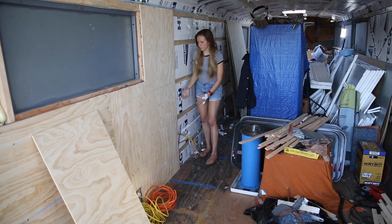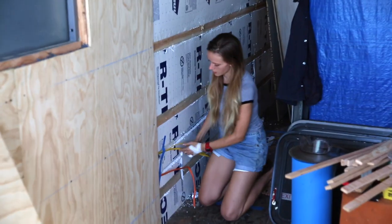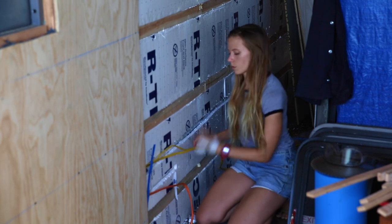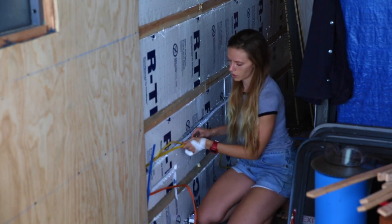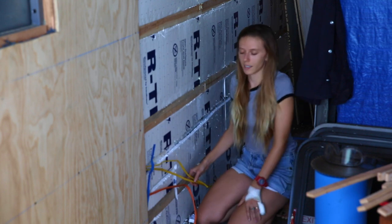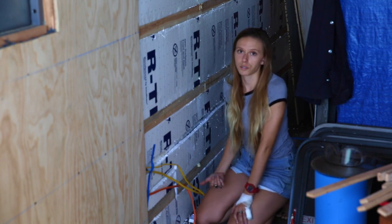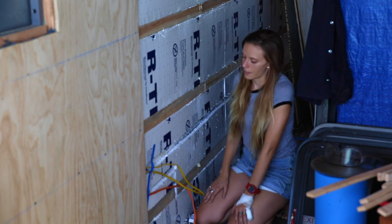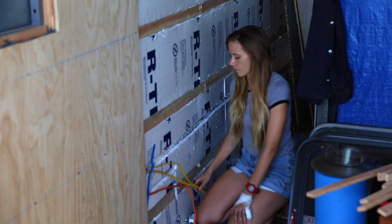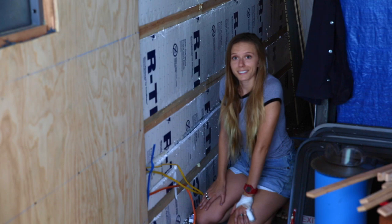Behind the plywood wall we have our electrical. To mount that, we cut out a little one-inch gap in the insulation. We're leaving one channel for our 10-2 and another channel for our 12-2. The reason we have these two different gauge wires is because we have different appliances — the ones that take more power are the refrigerator and the washer-dryer combo unit, which will go on the 10-2.